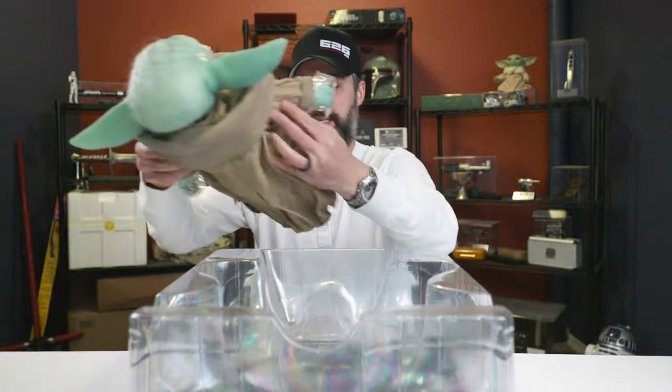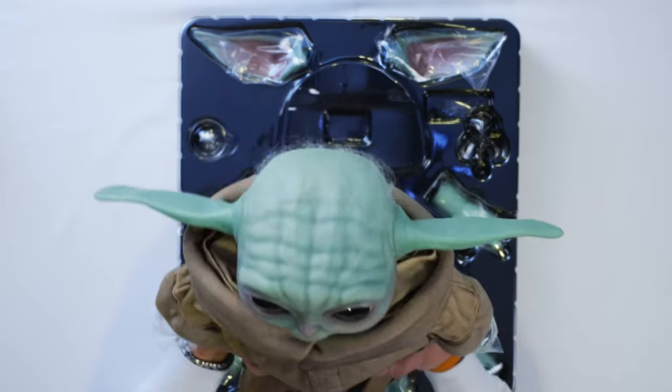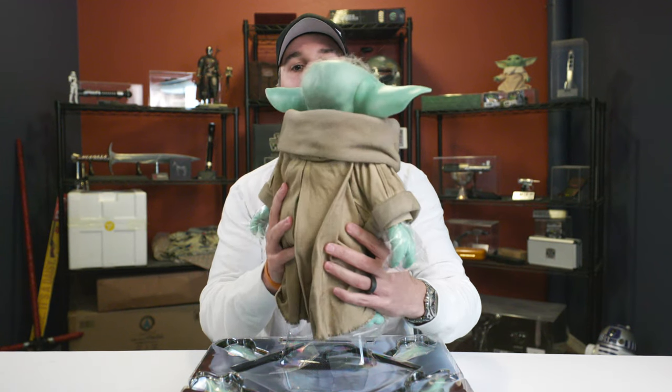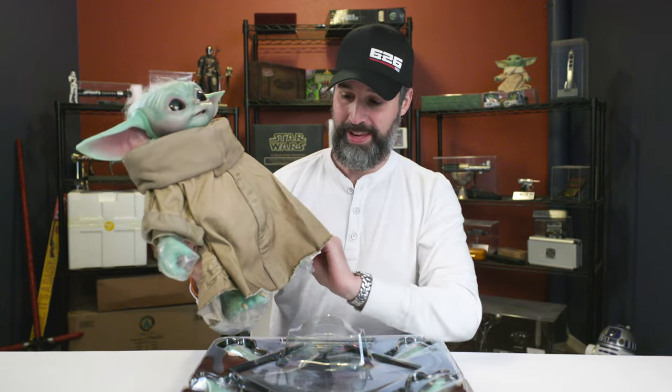Oh wow. I mean, what can you say? Just look at it. You can tell I'm all smiles. This is a beautifully done piece. I've been really waiting for this guy for a long time. So excited to finally get him.